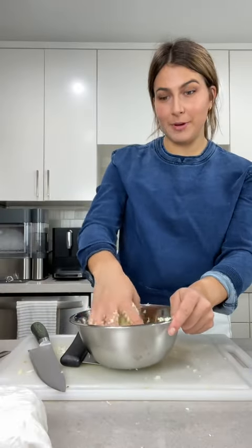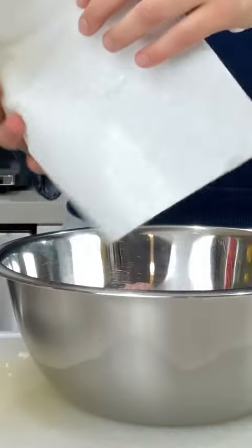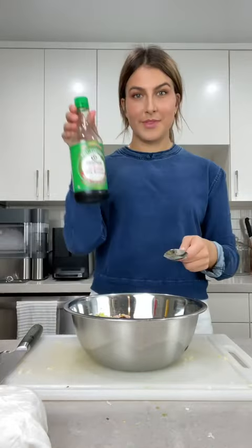This is going to help break down the cabbage a little bit before putting it into the filling. Once all the water is squeezed out, first up sesame oil, then we have oyster sauce, then we have soy sauce.